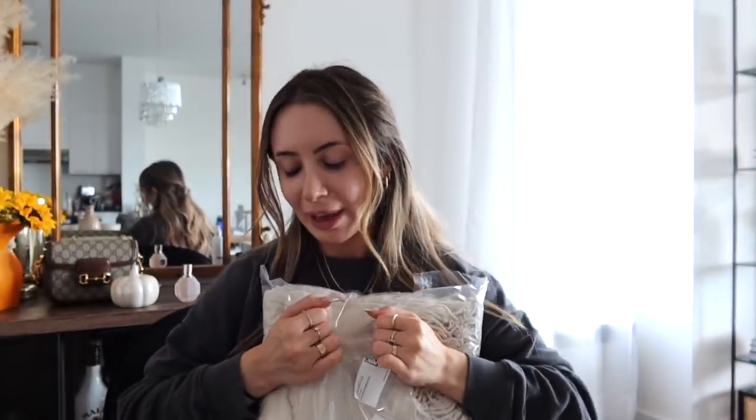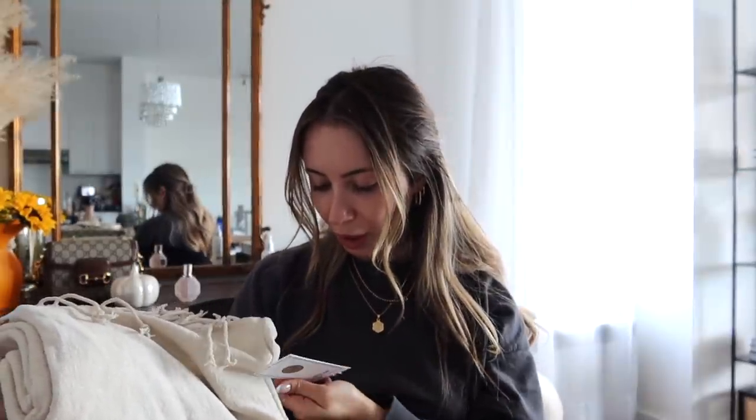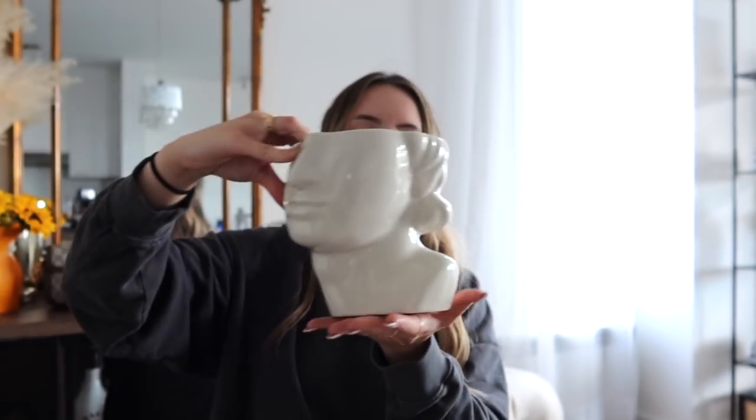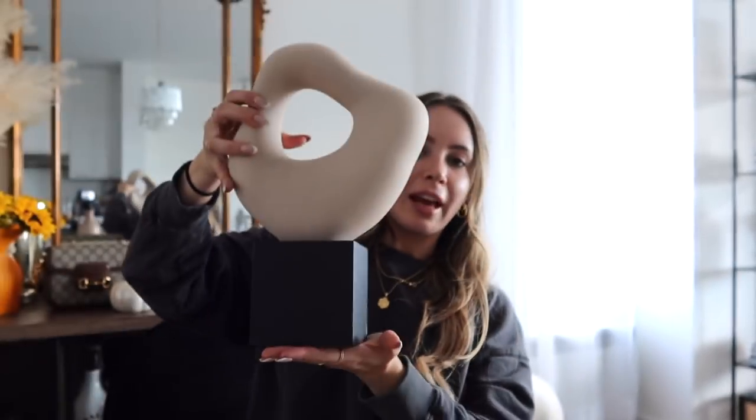The next thing I got is this throw blanket, which is really pretty — you can never have enough throw blankets. Recycled polyester, like a really pretty creamy beige color, just to throw over a chair or bed. The next thing is this little guy here — I'm assuming you can use it as a pot, but I want to use it more as just decoration. And then I also got this statue here. All the tones go really nice together — I really like this sitting on a bookshelf. All their stuff really flows nicely together.